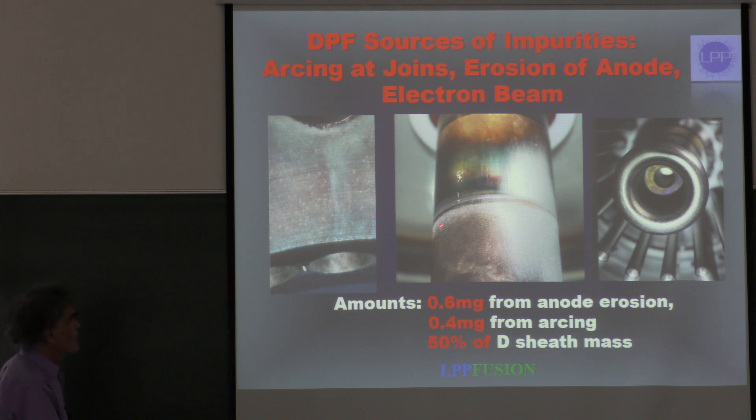Second, and very important, there's erosion right at the edge of the insulator where the discharge starts. Third, you get erosion when the electron beam hits the anode. And although that happens after the pinch, you get dust that can affect the next shot.